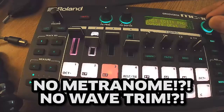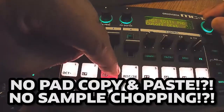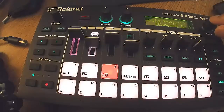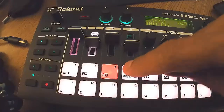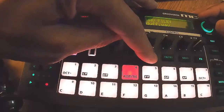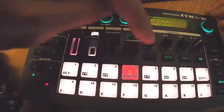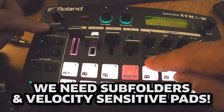I also wish you could trim your samples — you can't trim your samples. If you're importing something from your SD card as a wave file, there's just no way to trim off the space at the beginning or end. You're stuck with whatever you loaded. The best thing to do is edit in your DAW and load it on the SD card. But that's part of the fun with an MPC — trimming a nice snare or kick. Come on Roland — even the MPC 500, the Yamaha SU-10, and even a Korg Volca sampler can trim samples. Update: give us a metronome, subfolders, and a wave file trim.